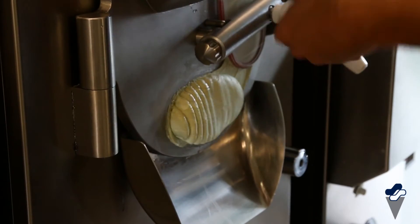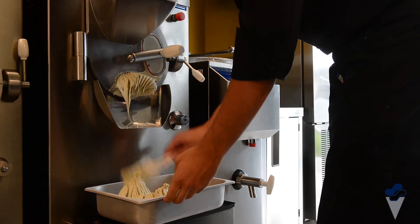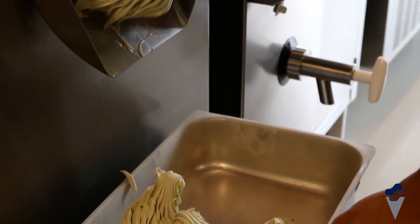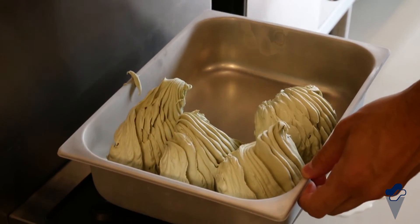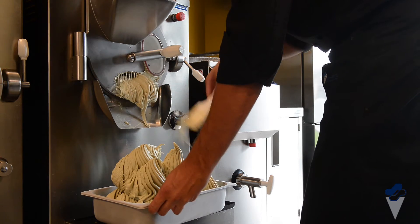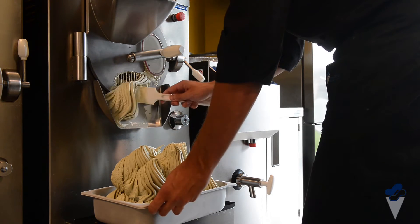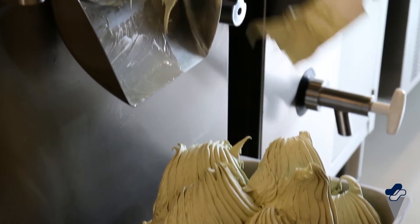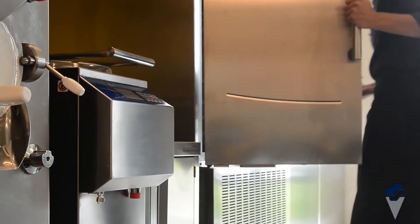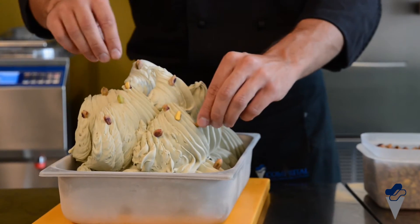Once the gelato is ready, put it in a pre-cooled tub. In order to maintain optimal structure, you may put the tub in a blast freezer for a few minutes. Decorate with pistachios as you please.